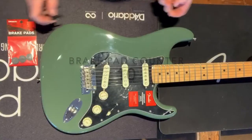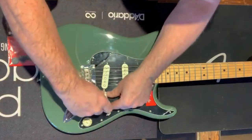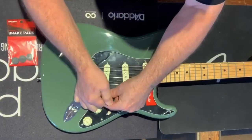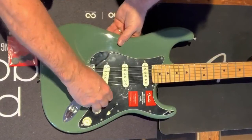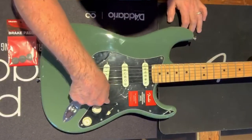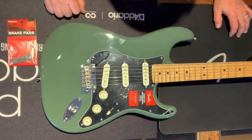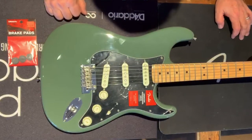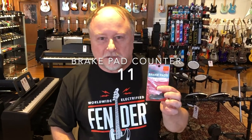The brake pad is a little device — looks like a little ring. How it works is you remove the volume control, you pop it on, put the volume control back on, and it gives a little bit of back pressure to the control knob. So you can really set it in the perfect spot without it getting accidentally hit and losing your volume control in the middle of that wonderful solo that you'll probably never do as good the second time. Anyways, these are the brake pads by D'Addario — a fine little thing to try on your guitar. Works really good. Come on, get them at Concert Musical Supply here in Murfreesboro.